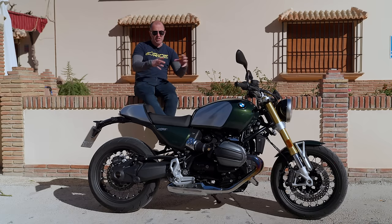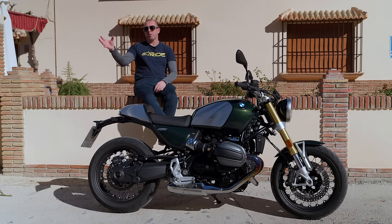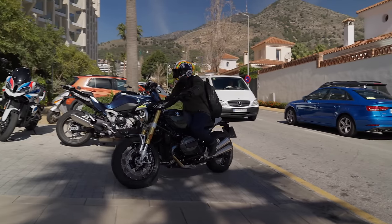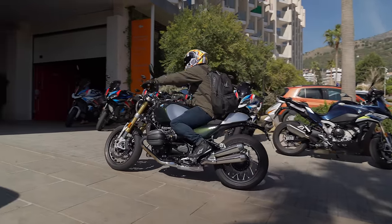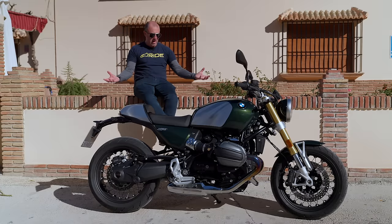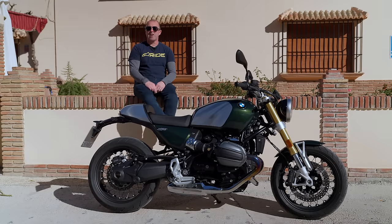Most of the airbox and engine tweaks have been done to get it through Euro 5 Plus, which is quite a difficult job considering the age of that original engine. But we're here in beautiful conditions in southern Spain to put the bike through its paces. First impressions — I think it looks amazing. Let's see what it's like on the road.